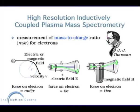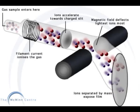High resolution inductively coupled plasma mass spectrometry works on a mass to charge ratio principle. A small amount of the sample is ionized through a filament and the charged ions then pass through a huge magnetic field. Larger ions with a lower charge are not deflected as much, whereas smaller ions with a higher charge are deflected the most. The amount of each ion deflected is then detected and measured.